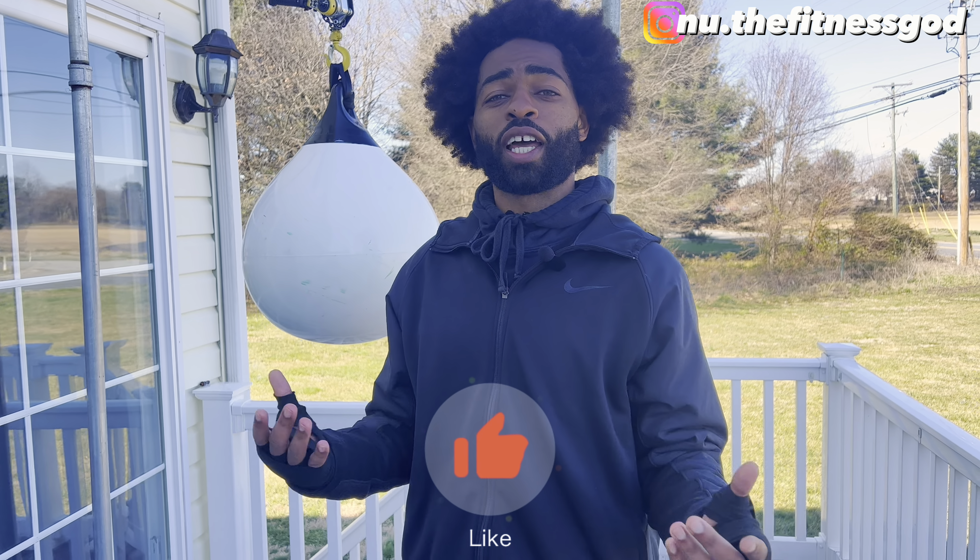All right, so that's a wrap. My boxing and cardio Tuesday days are done. If you like the workout, like the video. Thank you, guys. Have a good one.